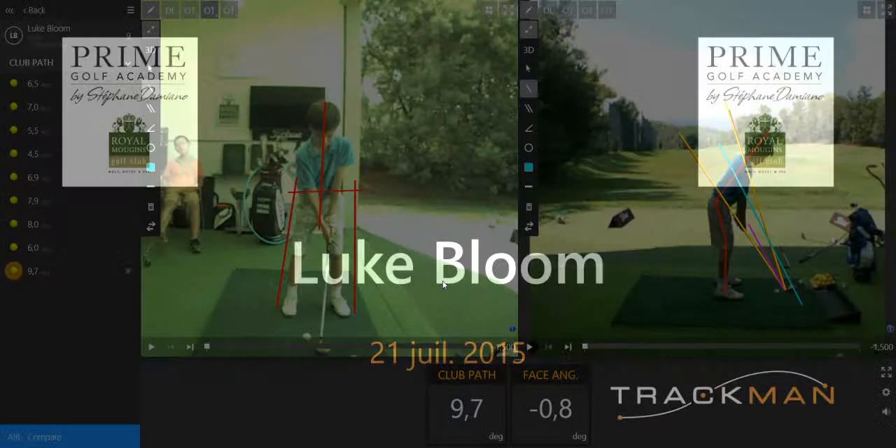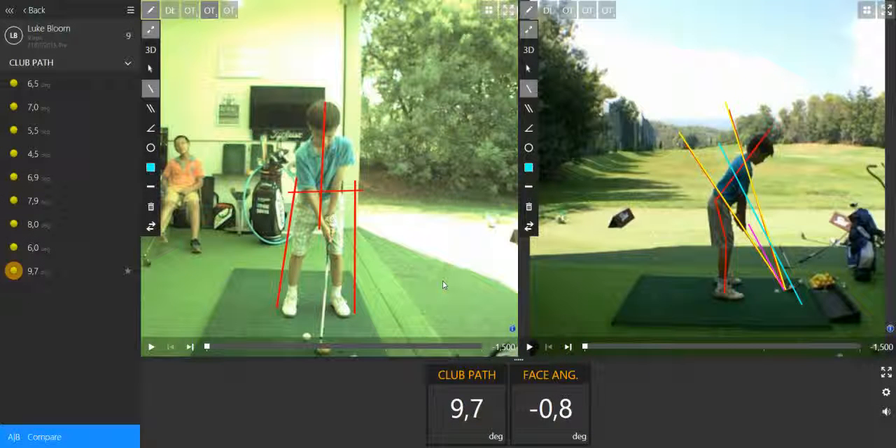Hi, this is Johan from the studio. Let's analyze your videos. I chose one video which I think is the most obvious, and I decided to analyze just one number, which is the club path.